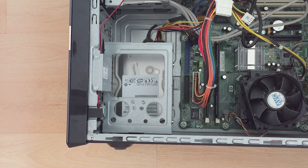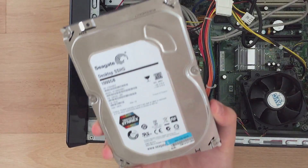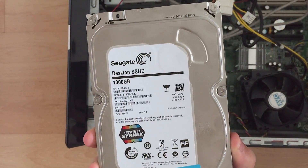Hey guys, so today I'll be removing the HPDX2400 hard drive bay, and what you need is a slotted screwdriver. In the next video I'll be replacing this hard drive with a hybrid hard drive.